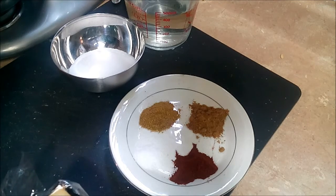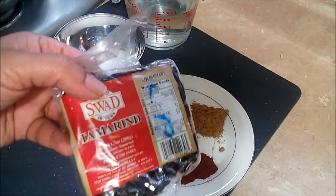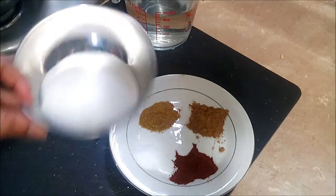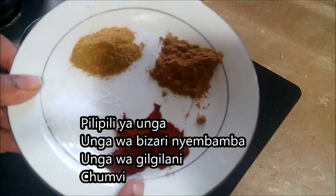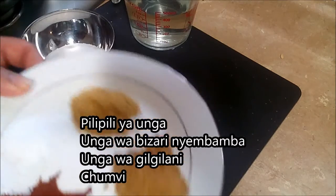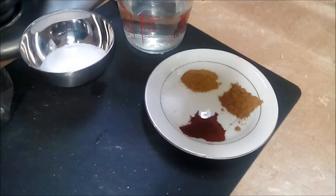I'm making a sweet and sour — or you can make it hot and sour — tamarind sauce. I'm using dry tamarind; this is a half packet, which will give me about a cup of sauce. I'll be using some sugar, chili powder, salt, cumin powder, coriander powder, and of course some water.